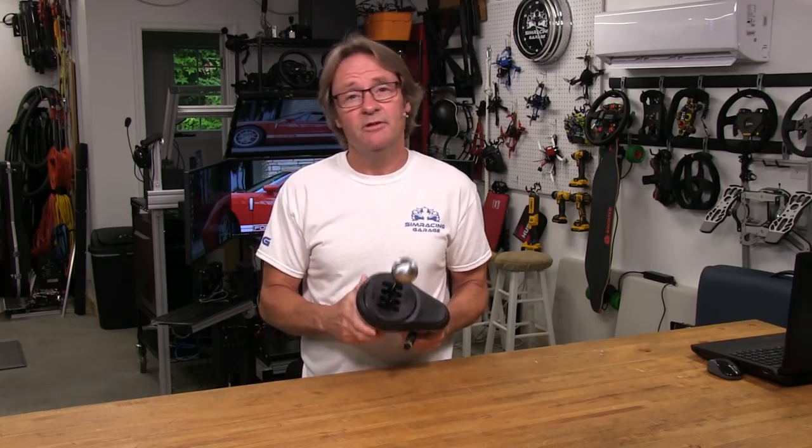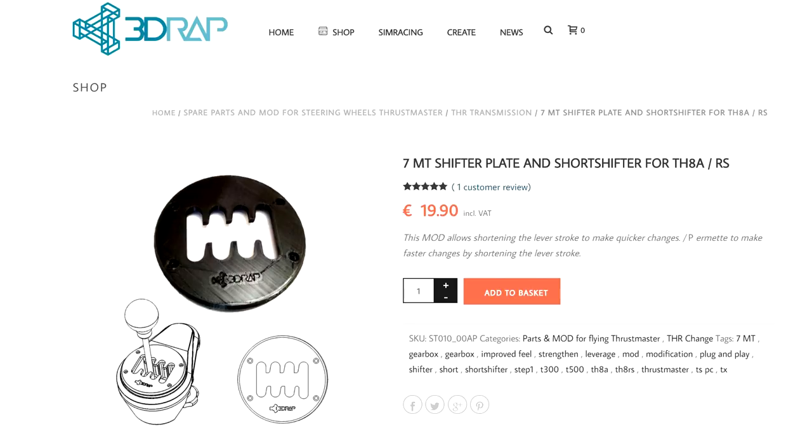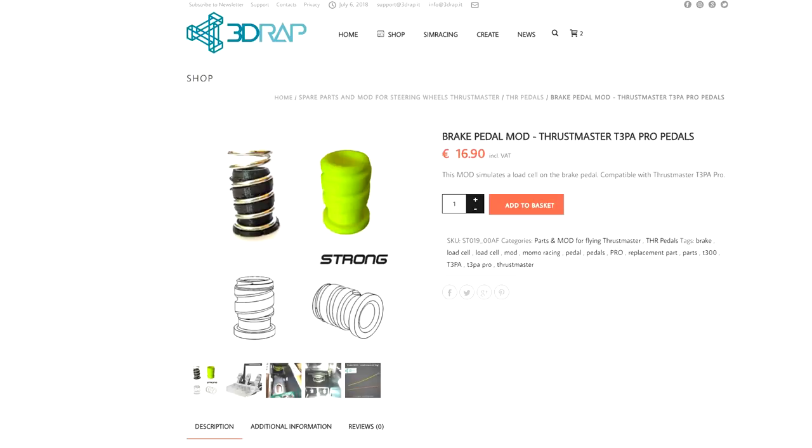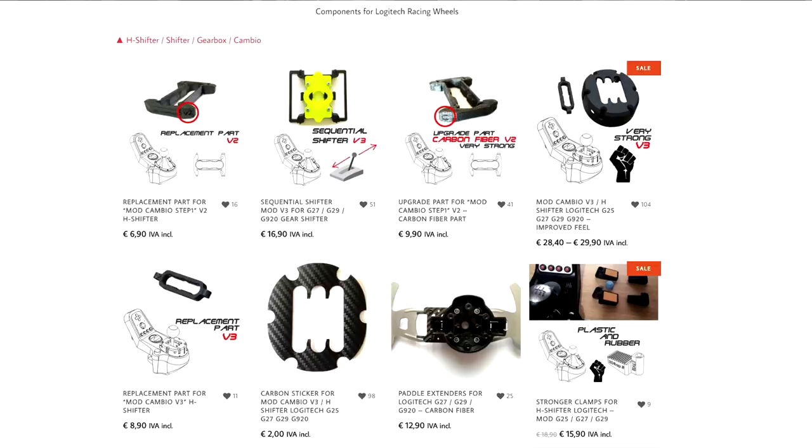Welcome to another edition of the SimRacing Garage. I'm Barry Rowland, and in this episode we're going to be reviewing a couple of mods from my Thrustmaster TH8A Shifter. These mods are made by a company in Italy called 3D Wrap. They've been making 3D printed mods for quite some time now, and not only for the TH8A Shifter — they also make parts for the T3PA pedals and Logitech pedals and shifters.